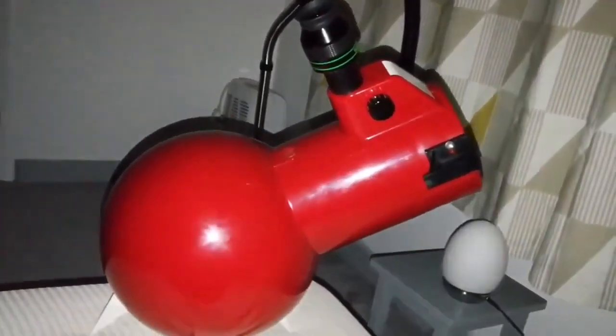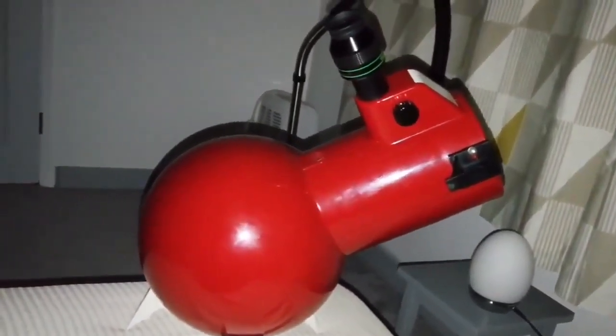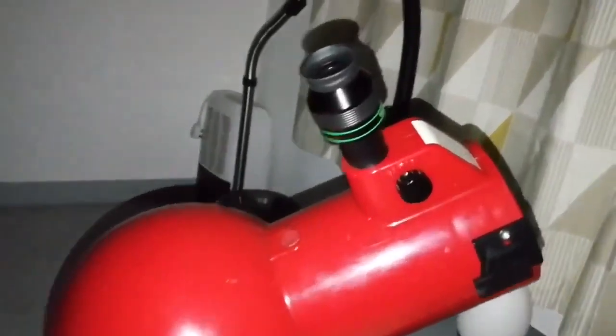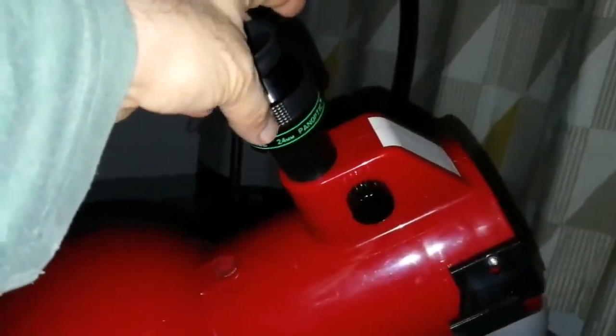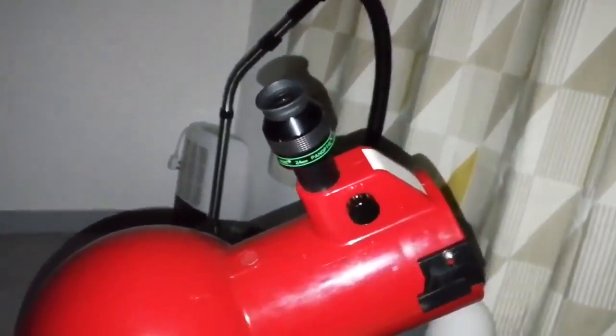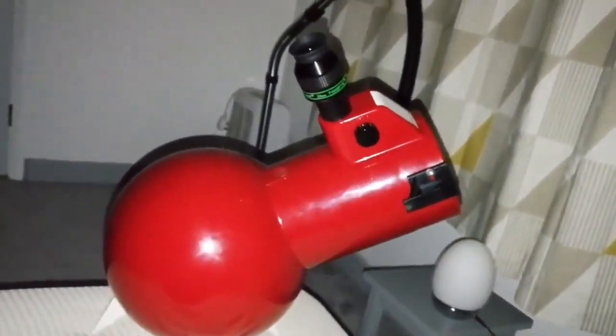It is really cold outside, minus 6 degrees. So instead of going out and observing the stars, I just try to stay indoors and use the Astroscan 2001 telescope to observe. At the moment I'm using the TeleVue 24mm Panoptic 68-degree eyepiece. And the target is M42.